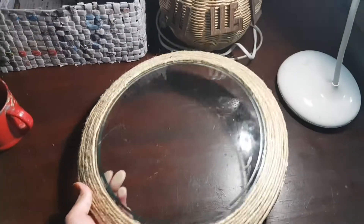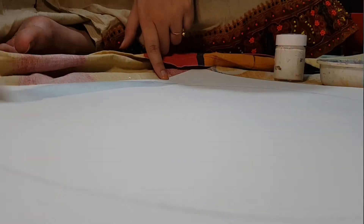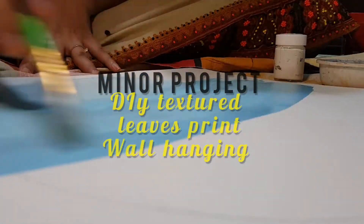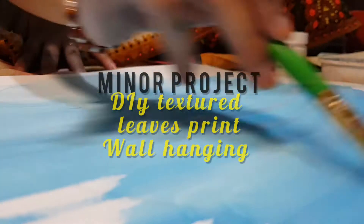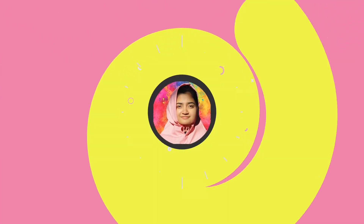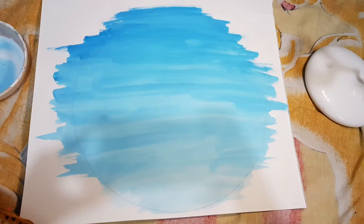After covering it with jute, this is how it looks. Use the white glue to stick the jute around it. I have roughly painted the tints of blue for the background.